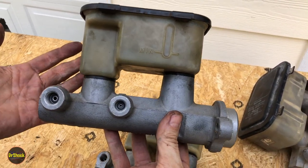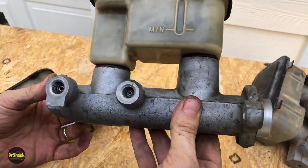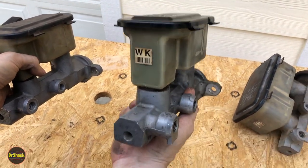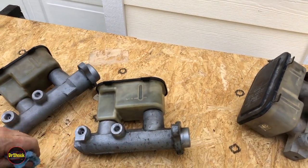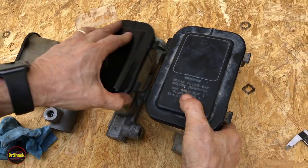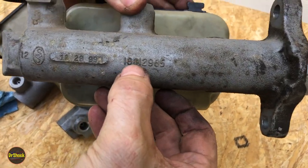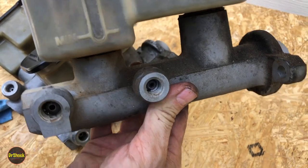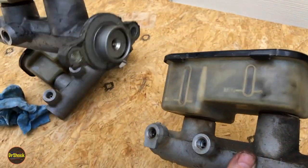The step bore master cylinder is referred to as a 1-1/8 inch bore or 1.125 inch bore, whereas the one we took off the K2500 is referred to as a 1-1/4 inch bore or 1.25 inch. The main difference: single bore for 2500 trucks, step bore for 1500 trucks — though a heavy-duty 1500 like a Suburban with a 6.5 liter diesel will have the single bore. The 3500 type is easy to spot because it has a much larger reservoir. It's also a single bore design with a TC code sticker. Its casting number is 18012985 and it has a similar bore size to our K2500 but a larger reservoir.